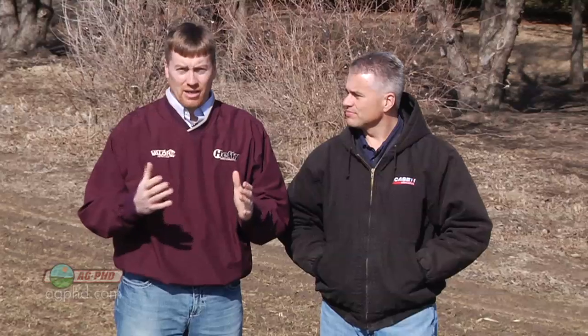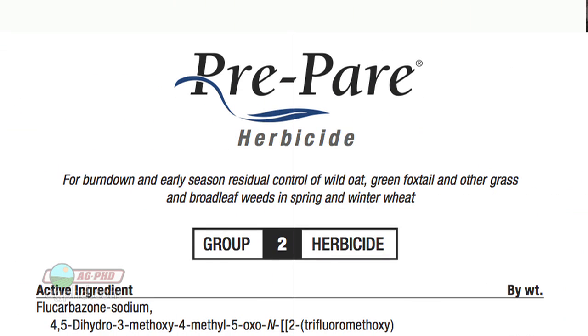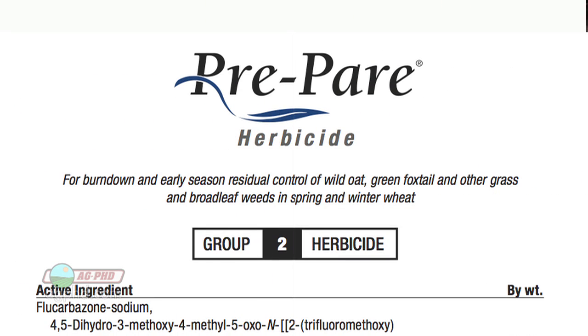Keep in mind that Prepare does have burndown activity as well — Roundup plus Prepare does a pretty decent job. Also, with Sharpen, you've got to make sure you use methylated seed oil along with it. Now, Prepare does have some broadleaf activity, but it is an ALS product, so you've got to think about that. There are a number of ALS resistant weeds that you may be trying to kill.